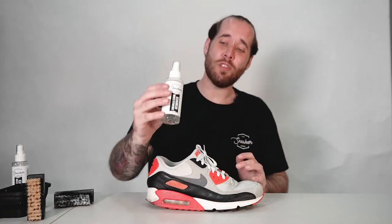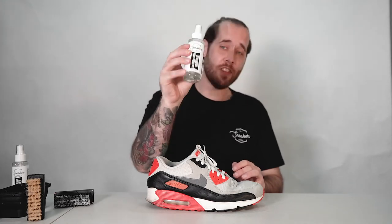What's going on everyone, Chase from The Sneaker Laundry here and I'm going to show you guys how to use our sneaker stain remover. Now this stuff right here is actually a pre-wash, so in other words, you want to spray it onto the shoe before you actually start your clean.